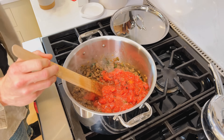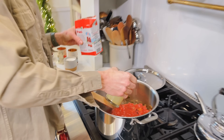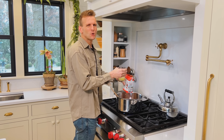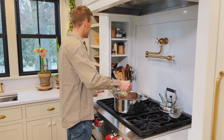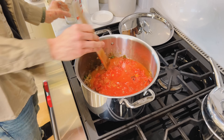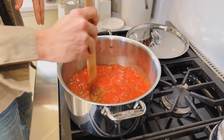Then we have pureed tomatoes — that's gonna add a richness and a thickness to it. Now, I add some chicken stock. Sometimes instead of just adding it, I will add it to my things of tomatoes first, so I can really clean them out and rinse them out. There's so much tomato goodness in there. If not, I'll put a little bit of water in the cans and shake them to make sure I get it out, because you don't wanna waste any of that.